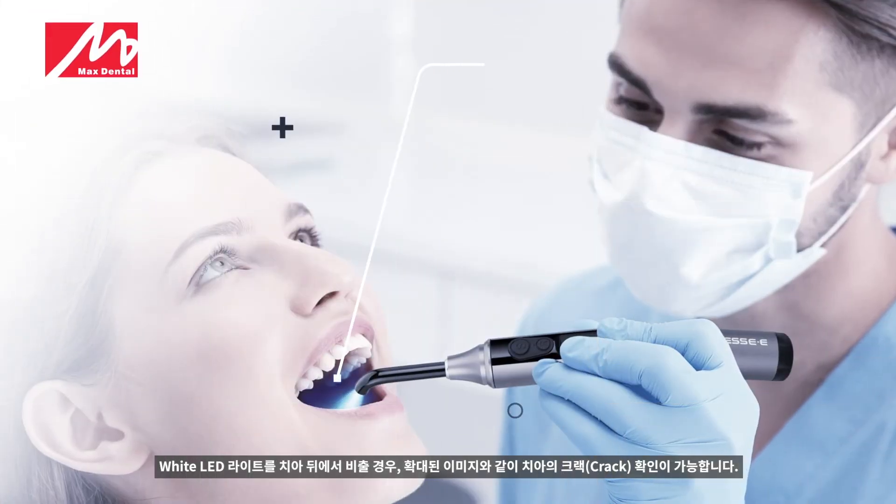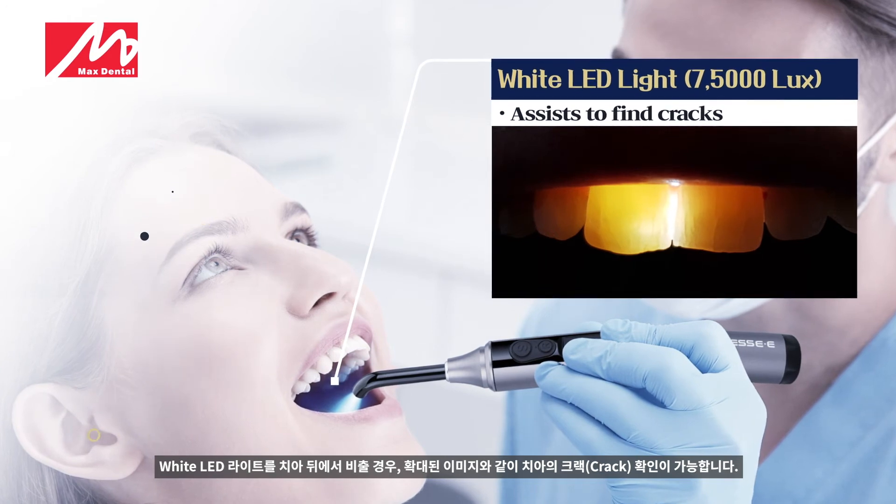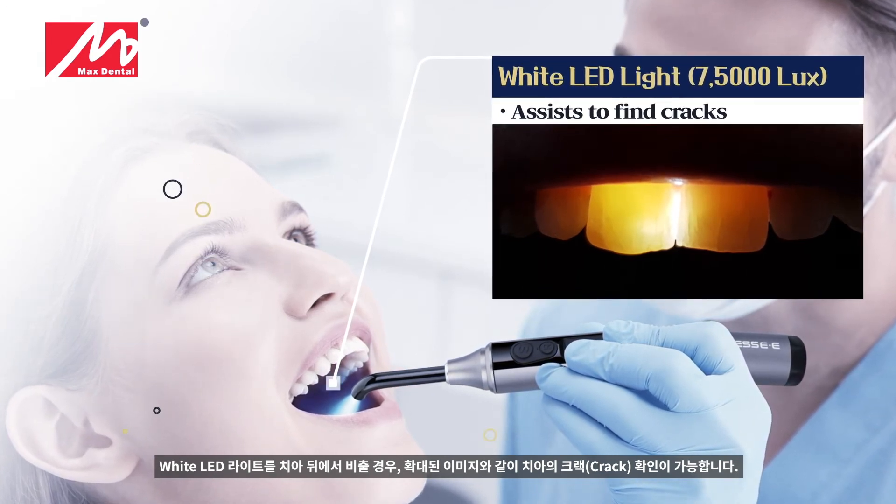When shining the white LED light from behind the teeth, it is possible to check cracks in teeth as shown in the enlarged image.